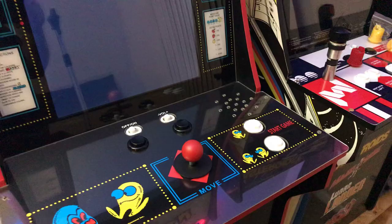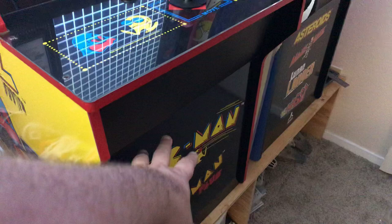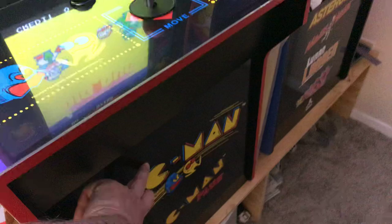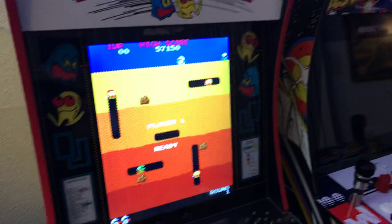Right now these are coin-up and start. What I'm going to do — what I haven't done yet — is add kick plate art and also put in a couple of buttons down in front for coin-up player one and coin-up player two, and start player one and start player two. When I do that I'll rewire it.